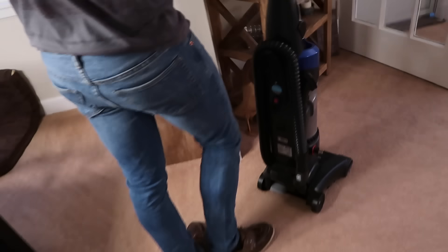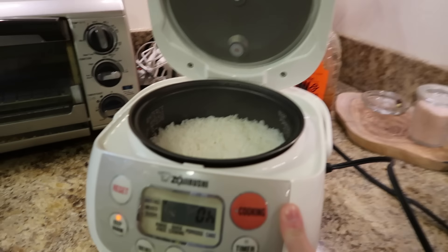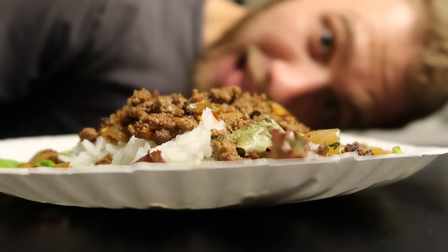I was just vacuuming this floor and started feeling shaky again. I tested and I'm starting to drop again, so we are actually about to eat and hopefully that'll get me back up. I don't know why it keeps dropping. We love our rice that comes out of this rice cooker — we love it so much. I think the rice itself is actually important too. We get this medium grain Japanese rice — I can show you the rice package. Peter decided to have a salad with the rice and the meat on top. Bon appétit.